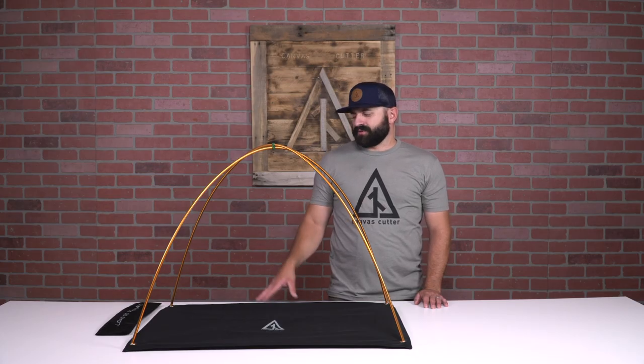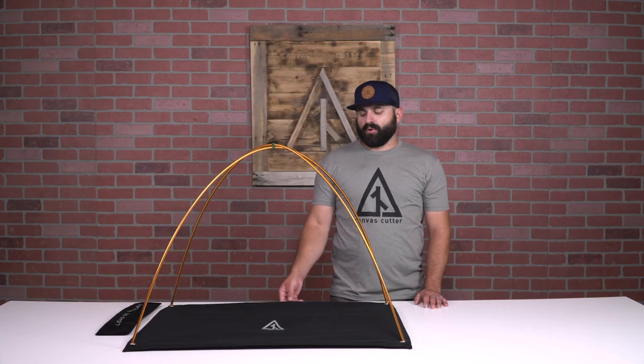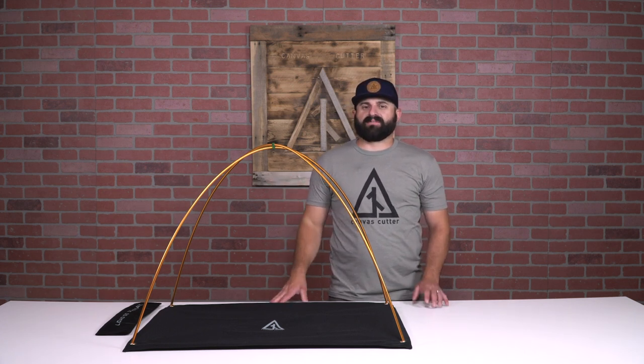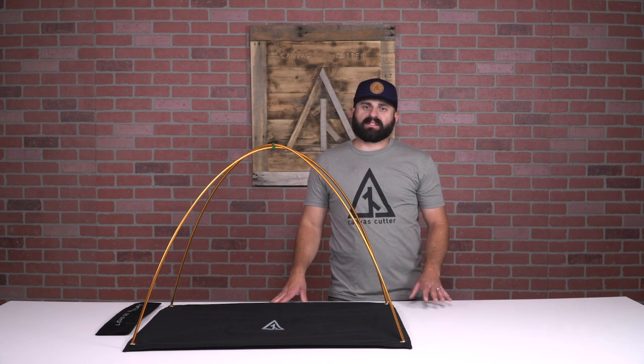The ends of the poles are inserted into four grommets found in each corner of the pole mat. This pole system works in both Dominator and Fortress models and is very simple and easy to assemble.